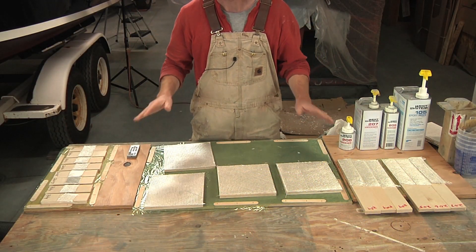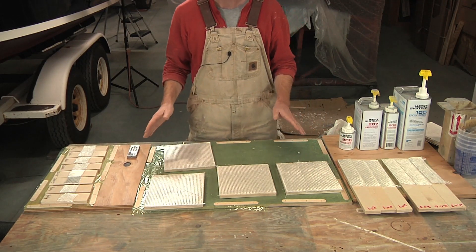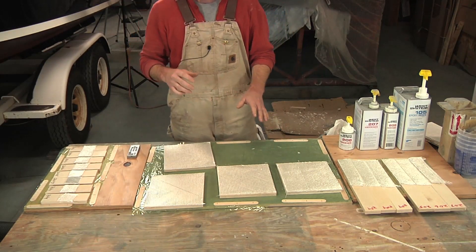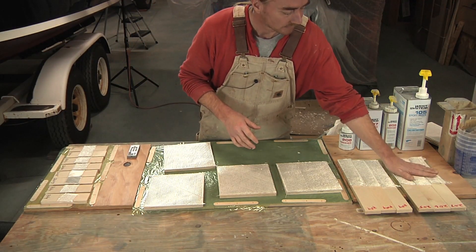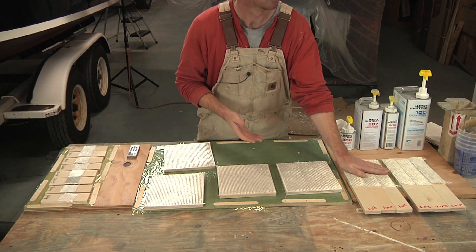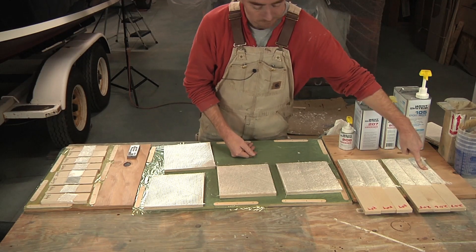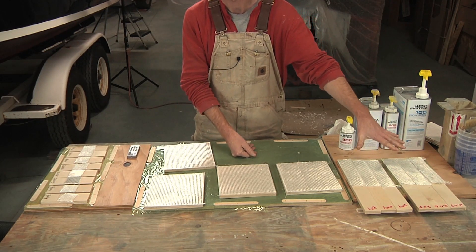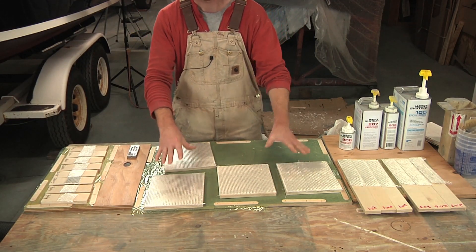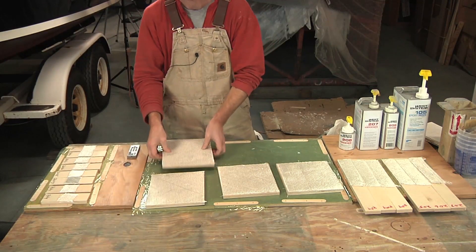Let's take a quick look at all the panels we're going to be using for this experiment. The glass I'm using on all of this is called 1708 Biaxial, which I use quite a bit in my repair videos. I've got six little strips here — three laid up with epoxy and three with laminating polyester resin. The epoxy strips are each labeled: 205 hardener, 206 hardener, and 207. Over here I have four sections also labeled: polyester, 205, 206, and 207.